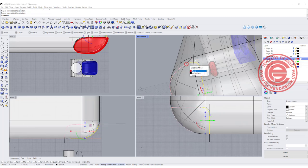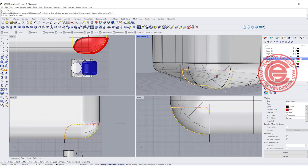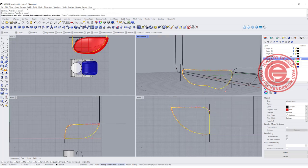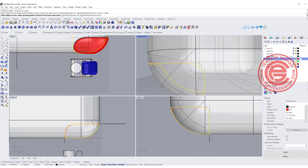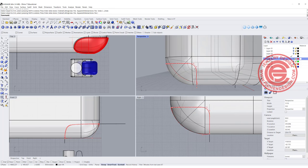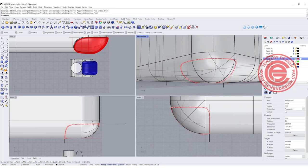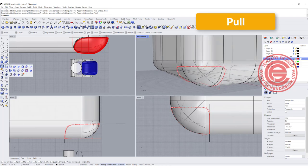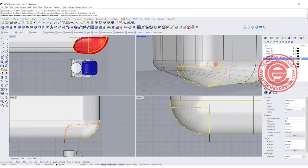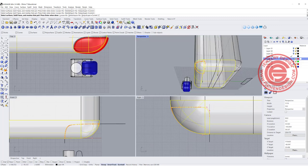Join all of this. We want to use this curve to trim off — but notice that everything is gone. The reason is that when we used the Blend command, this piece is no longer on the surface. In order to trim, we need it exactly on the surface. So let's do a Pull — we want to pull this curve back to the surface. Click on all the surfaces it's touching, and every part is there.